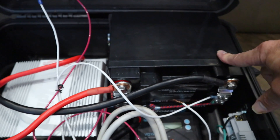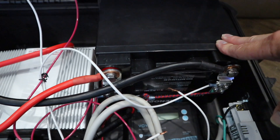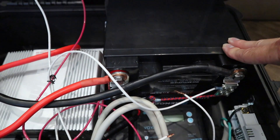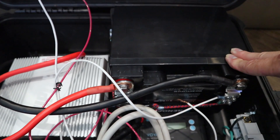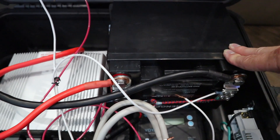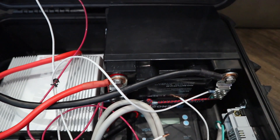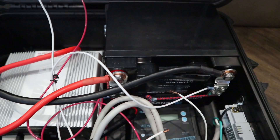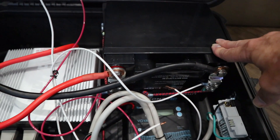The lead acid batteries don't last very long — I went through three of them, so I wouldn't recommend it. This is a lithium battery, 50 amp hour. With lithium you can use all the juice all the way down to zero. With lead acid you can only use 50% before you kill it, and that's what I did — I killed three of them.